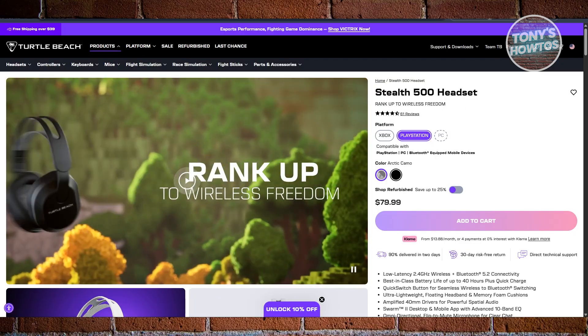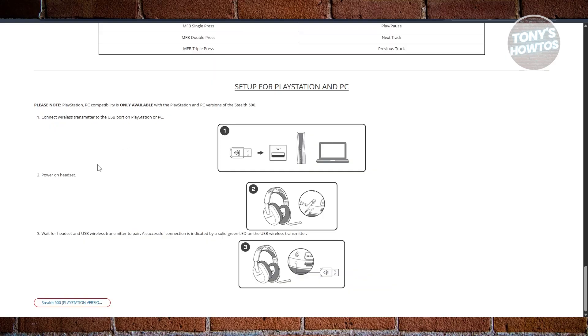So this is directly from the support page from Turtle Beach. First things first, get your devices. It actually comes with a wireless transmitter — a small USB — alongside your headset. Take that and plug it into one of the USB ports on your PlayStation. Once you've connected it, power on your headset, and from then on it will start the connection process.